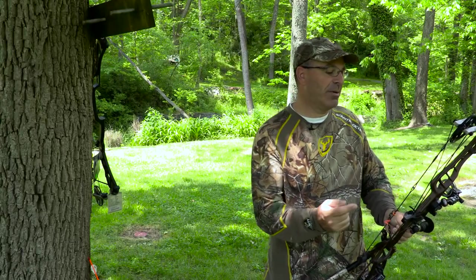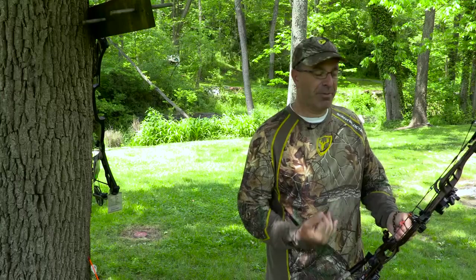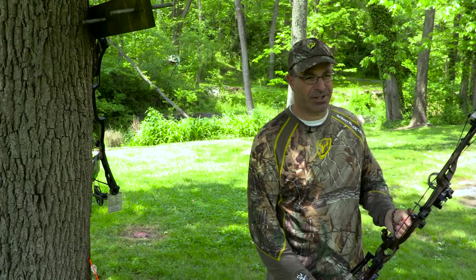Ideally, you want to be able to look through your peep sight and have that view perfectly frame the scope that is on your sight. For me, I have a 3/16th peep sight that perfectly matches the scope on my sight. What that does is make sure that your peep sight and your sight are perfectly aligned every time. If you look through the peep sight and your scope is a little bit off to the left or right, you can make the adjustment and bring everything into alignment.